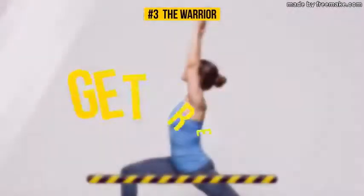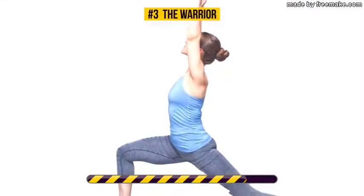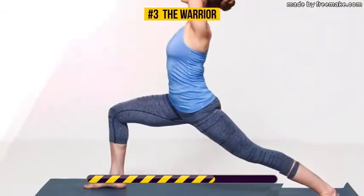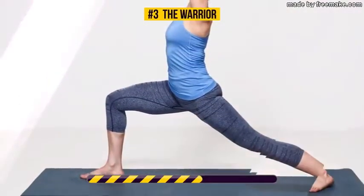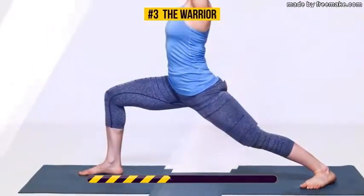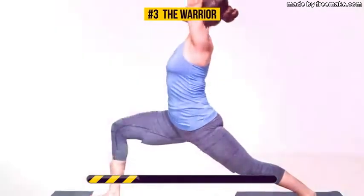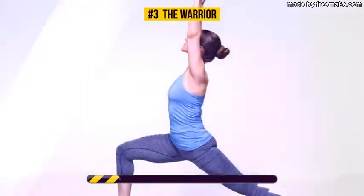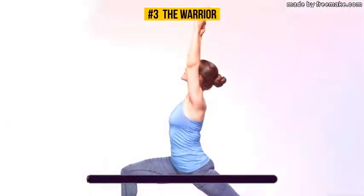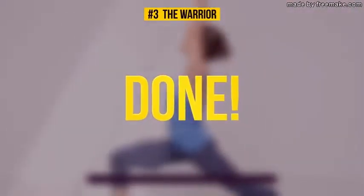This exercise works your hips, back, and abs. It also strengthens your core — the deeper the lunge you do, the harder your core works. The warrior pose improves your balance as well. Take a deep breath and let's see what the next exercise is all about.